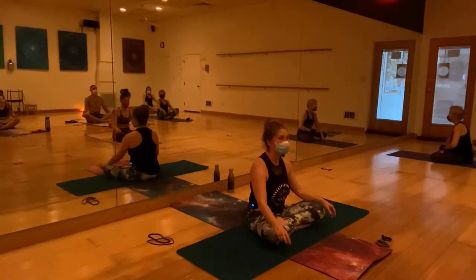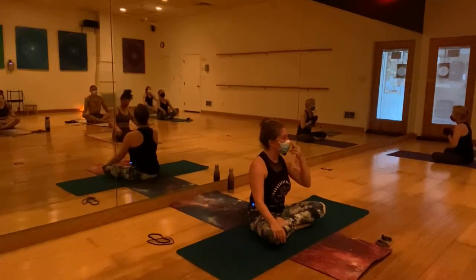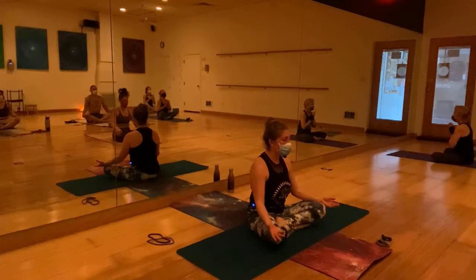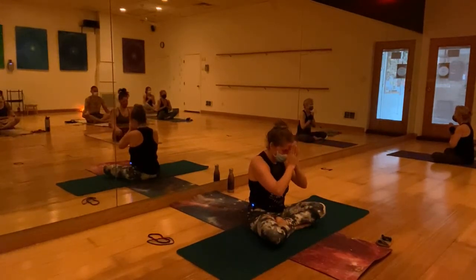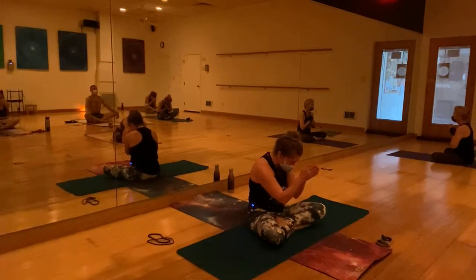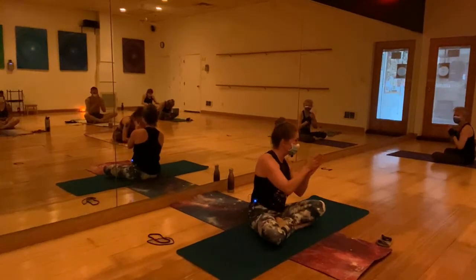We're going to close the class with the sacred sound of Aum. First, a cleansing breath — inhale, exhale through the nose. Inhale and Aum. The spirit in me honors the spirit in you, and I never take it for granted that you come and practice with us. Namaste. Have a great weekend — or week!